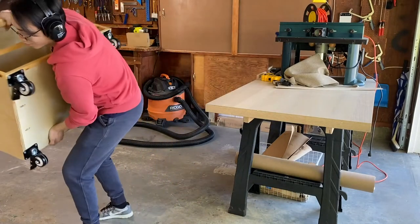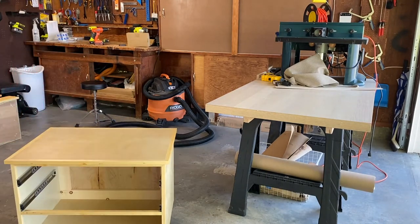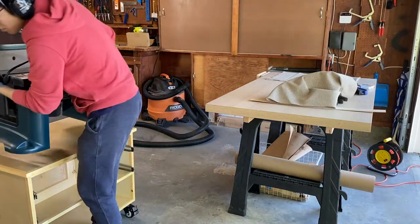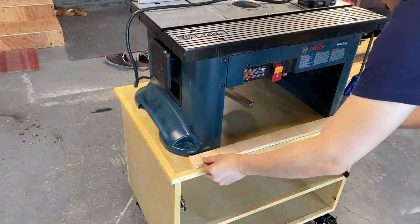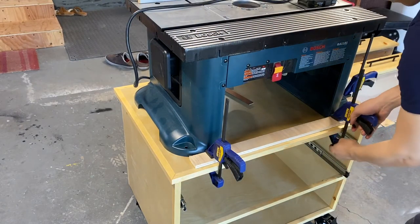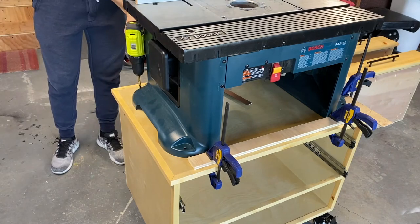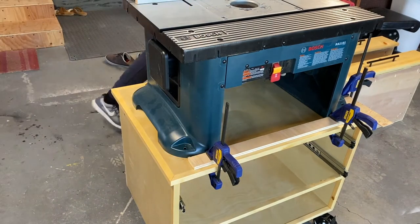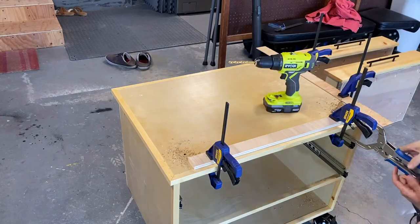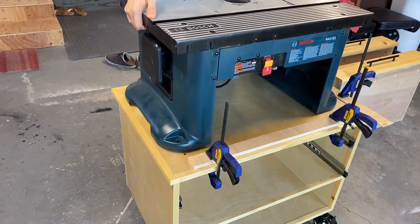Finally, the cabinet is finished. It's time to put it on the ground and test the wheels. Man, it's so heavy! To bolt the router table to the cart, I first position the table to the desired location, then clamp a strip of wood to keep its position. I drill 4 pairs of holes, remove the table, then drill the holes all the way through. Now I can put the table back and securely tighten all the bolts.